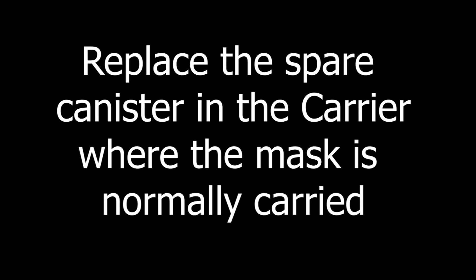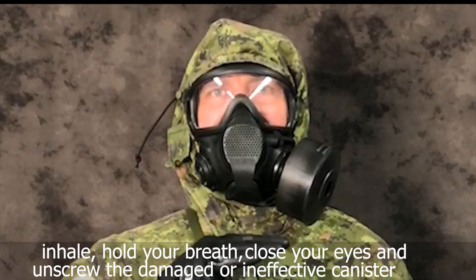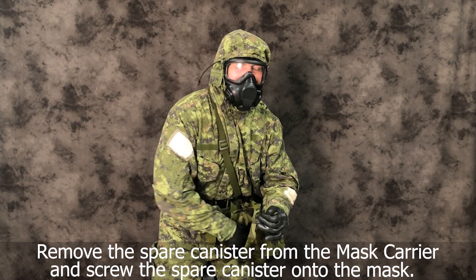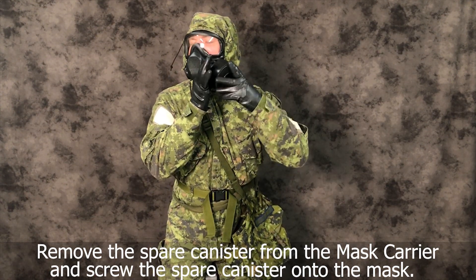Replace the spare canister in the carrier where the mask is normally carried. Inhale, hold your breath, and close your eyes. Unscrew the damaged or ineffective canister from the mask and let it drop. Hold the mask in place to prevent the mask seal from being broken. Remove the spare canister from the mask carrier and screw the spare canister onto the mask.